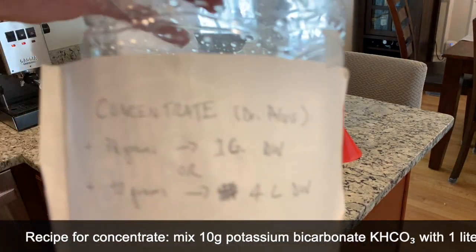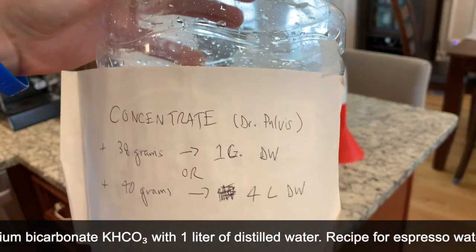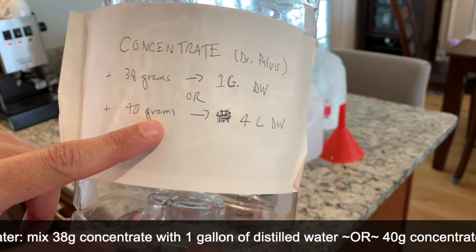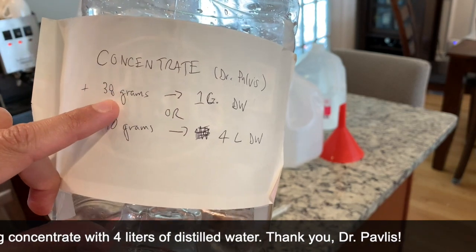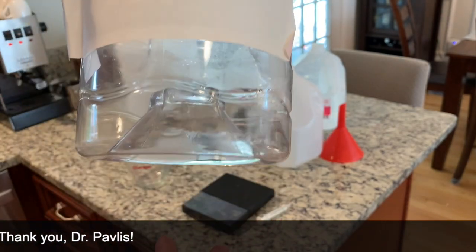I keep that here in this container — as you can see I still have plenty left. You only need a certain amount of it: 38 grams to mix with one gallon of distilled water. It also works to think of it as 40 grams to four liters. But I like to make two gallons at once, so I double that — 76 grams per two gallons of distilled water.